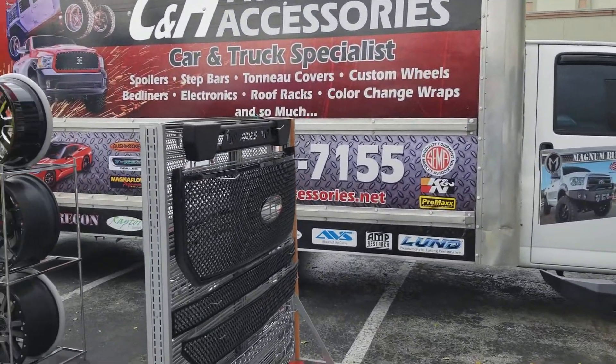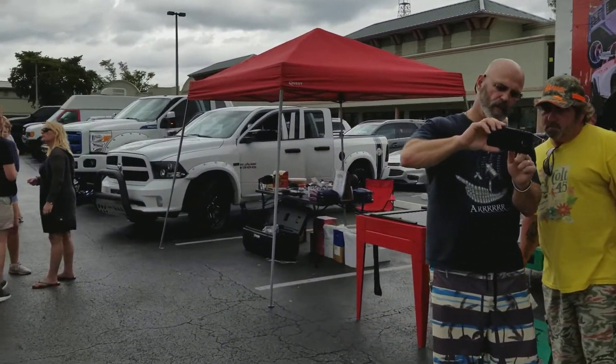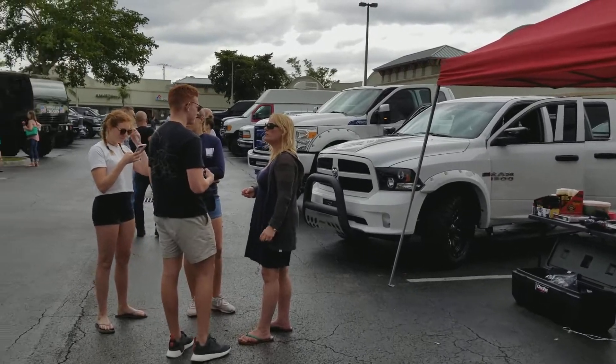That low front bumper is being carbon wrapped, right? And then the hood and the headlight covers are being carbon.